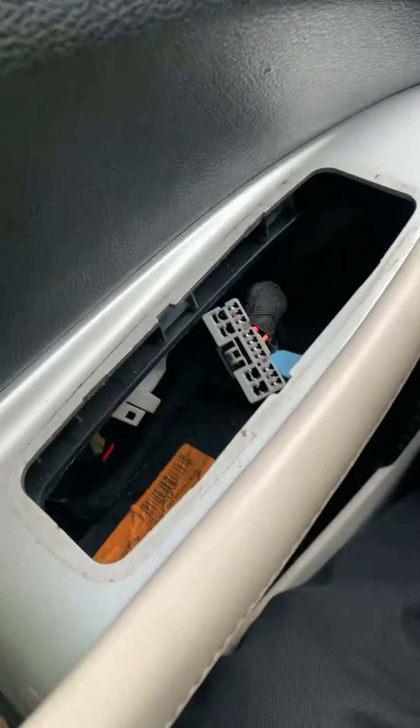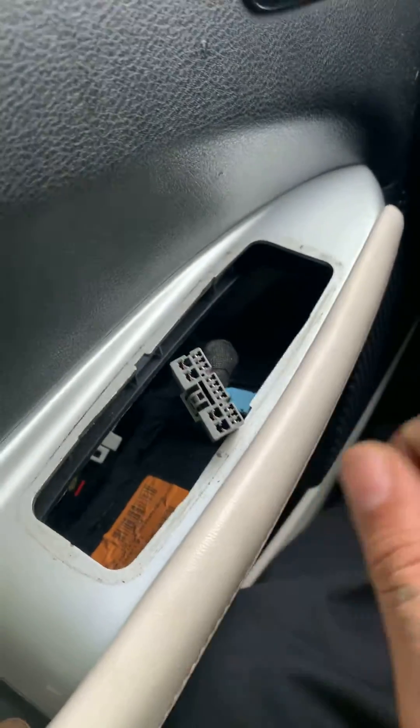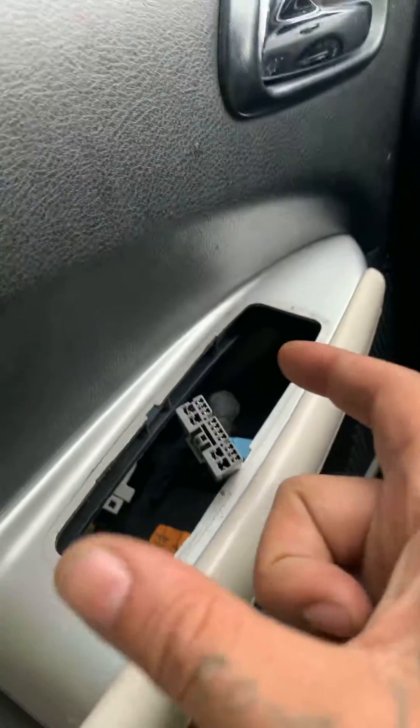I already took the other one out. All you have to do is get these little picks — they look like screwdrivers but they have a pick at the end.